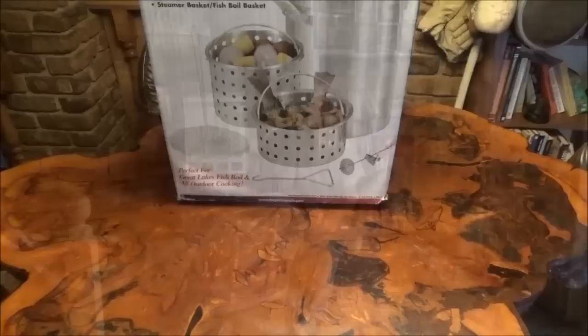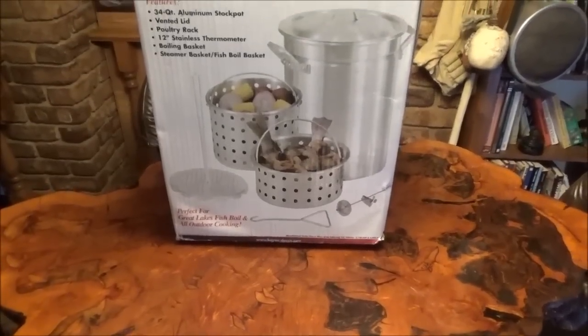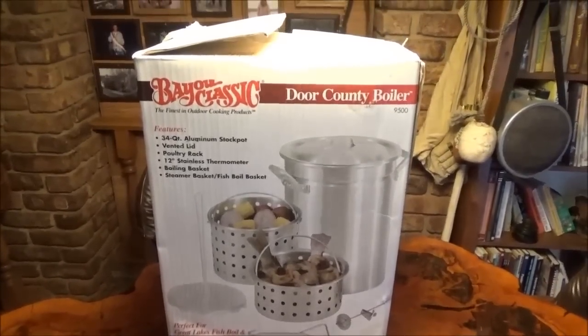Hello everyone, and welcome back. I have another awesome thrift store find of the day. I ran through the thrift stores maybe a week ago, and I found this.